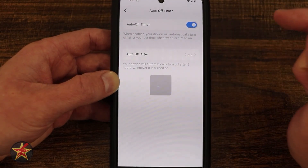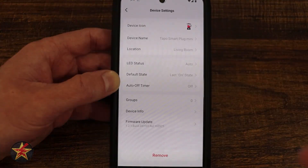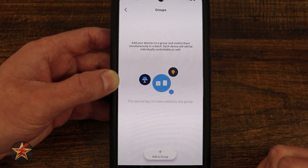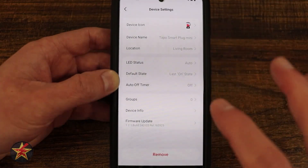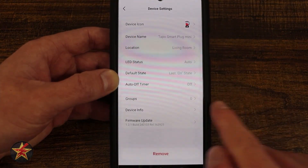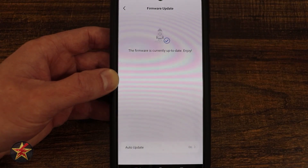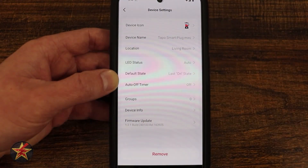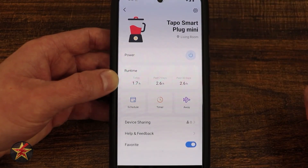Here we have auto timer — if I turn this on, it will automatically turn the device off after a specific amount of time, which I can configure here. Groups: if you want to group your Tapo devices together to control them all in one spot, you select groups, then add group, and you can control this smart plug as part of an array. Here we have device info with sensitive information like MAC addresses. And then firmware update — I can manually update the firmware, or, as set up earlier, it automatically checks for updates during a low-traffic period. That covers everything in the Tapo app for the Tapo Smart Plug Mini.